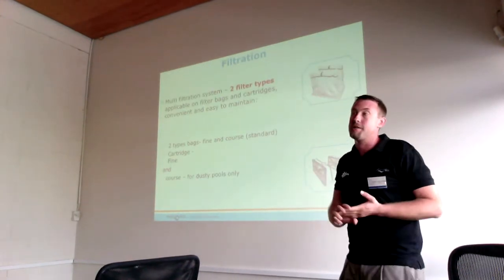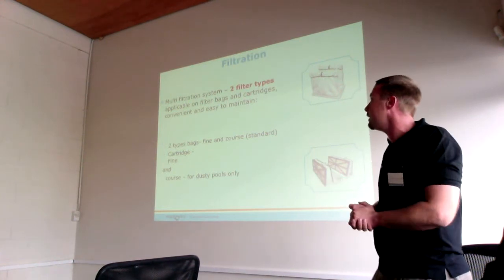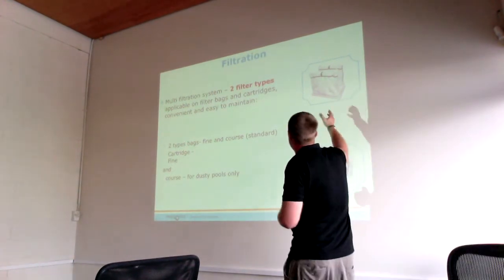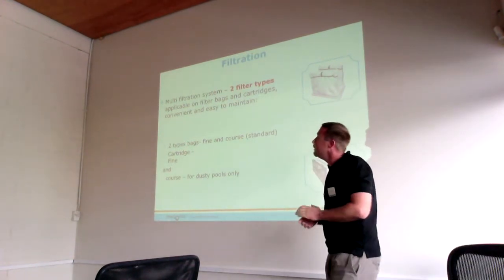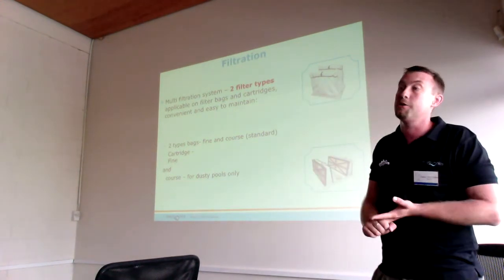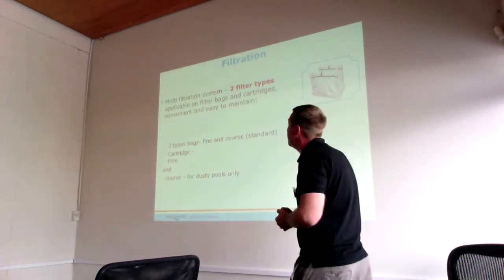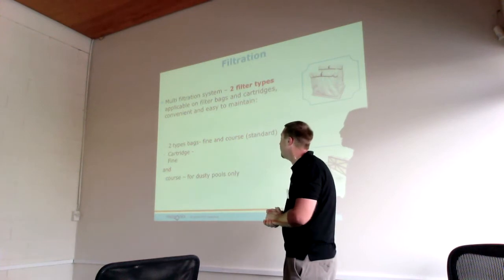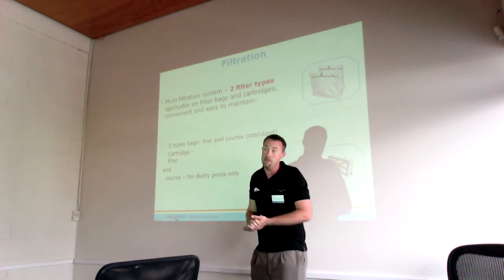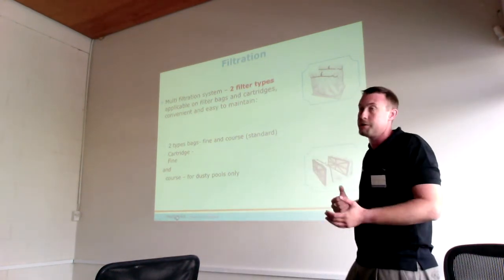Now we're going to talk about filtration. Our Dolphin range uses different types of filtration, whether it be filter bags or cartridges. These can filter down anywhere between 50, 70, or 100 microns, allowing full debris collection while also filtering the water as they go. Both options come standard with the units, and you're able to choose which one is suitable depending on the debris you're dealing with on any given day.